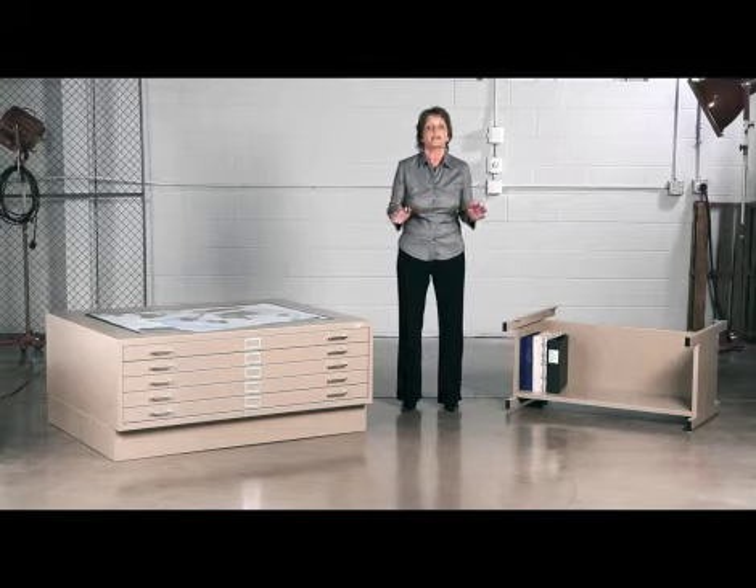These flat files are heavy gauge units. They're not only meant to last, but they're meant to operate without any hiccups. Last but not least, they're available in four colors: black, gray, tropic sand, and white.